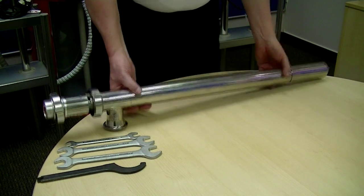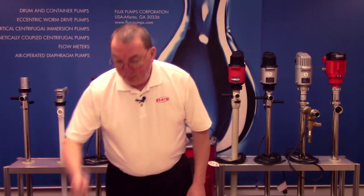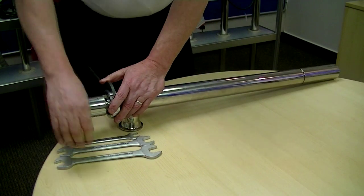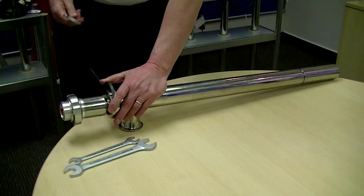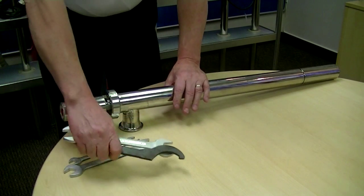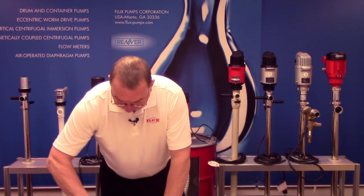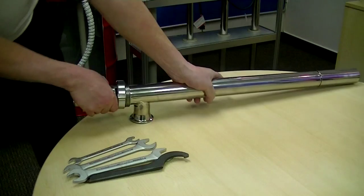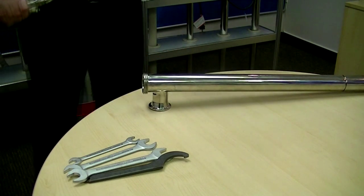To take this pump apart, you use the spanner wrench that is given to you in the kit and one of the other three rinses we give you for disassembly. You knock down on it to break the nut loose. Once the nut is loose, you unscrew it.